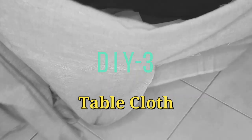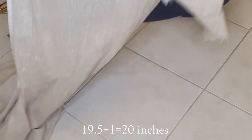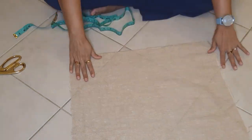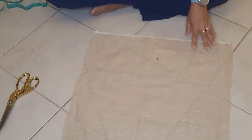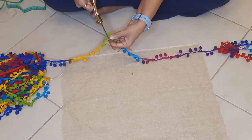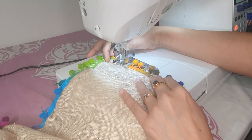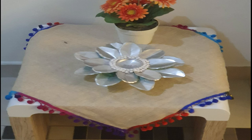Now let's see another DIY project. Today I'm making a table cloth using burlap yarn. I want a small tablecloth, so I marked the measurement I need and cut out one square. I will attach multicolor lace to the border of the tablecloth. It is very simple and quick but will add color to your table or wherever you use it — on the microwave, on the fridge, etc.